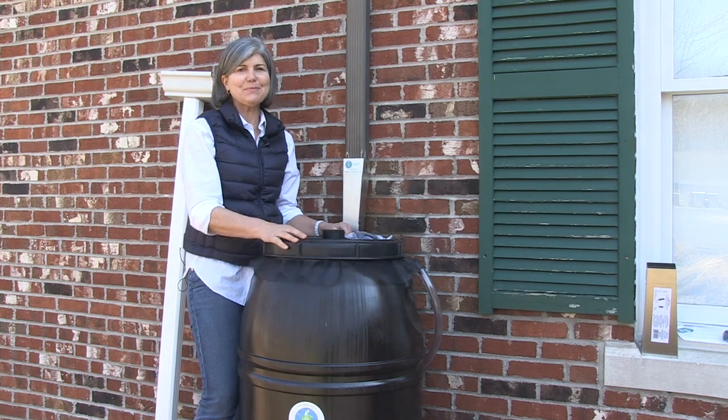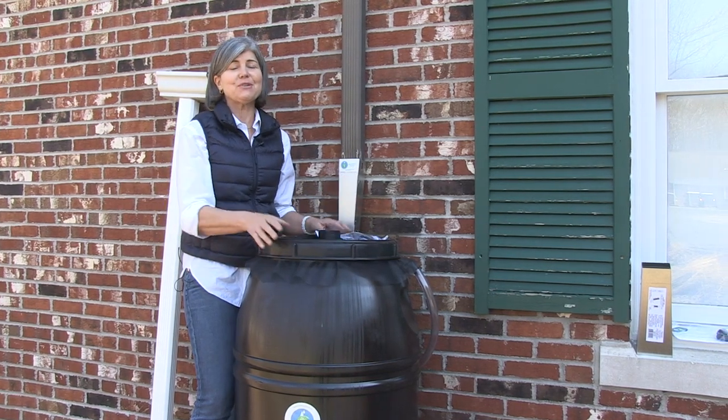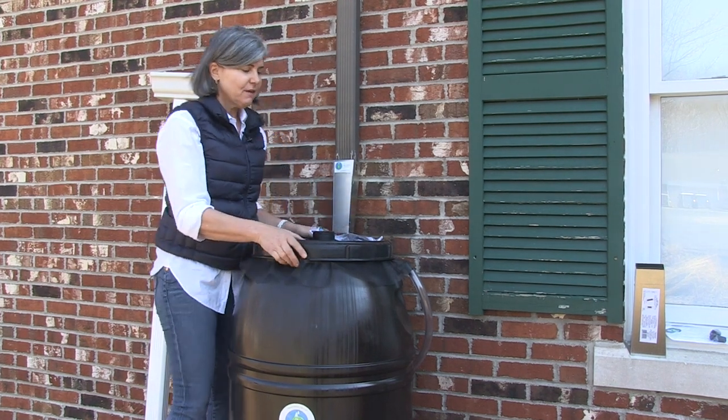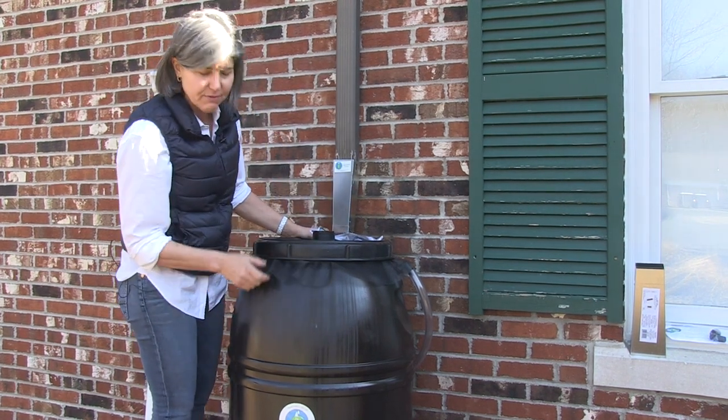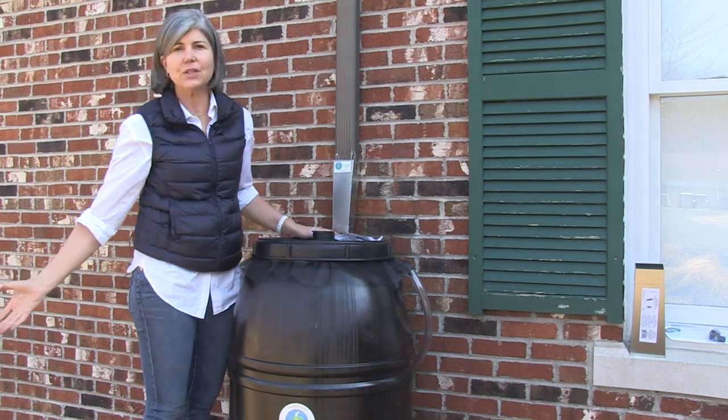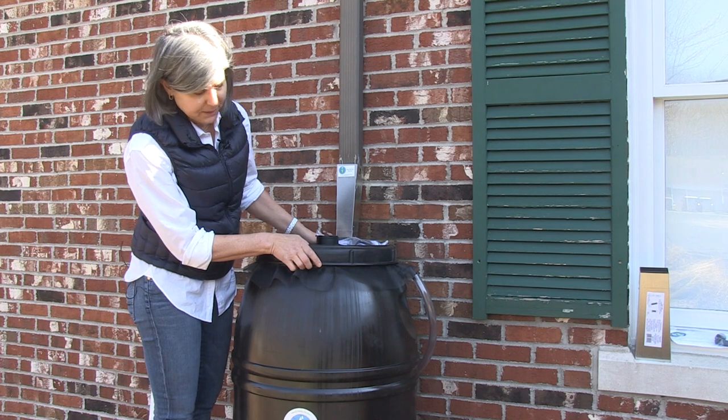Hello and welcome to the Great American Rain Barrel Company. Now that you've purchased a Great American Rain Barrel and want to know how to install it, it's pretty easy. First, find a nice level ground in front of your downspout, hopefully one that's accessible to your garden, and place the barrel there.